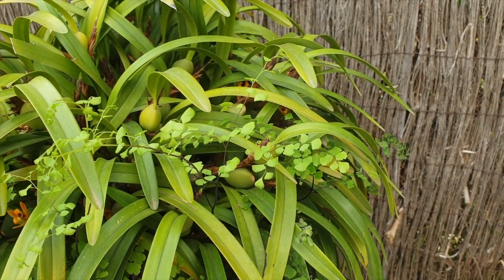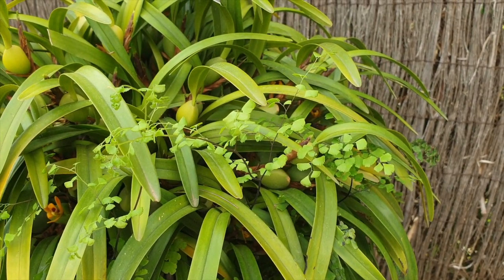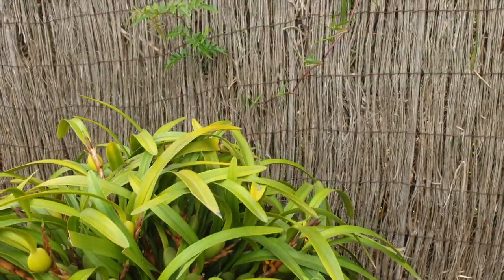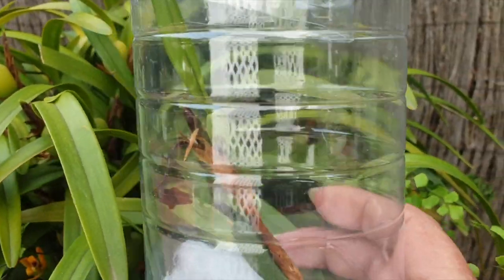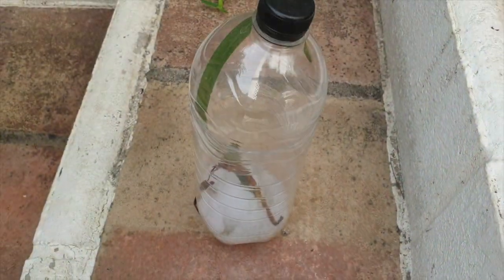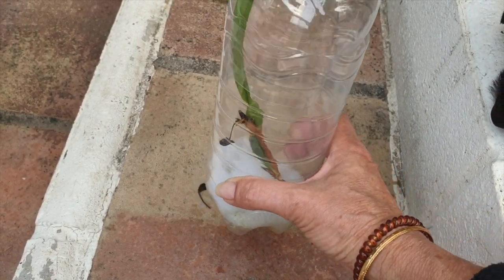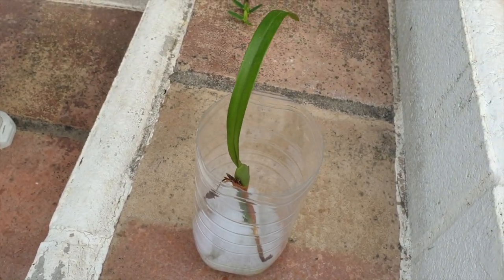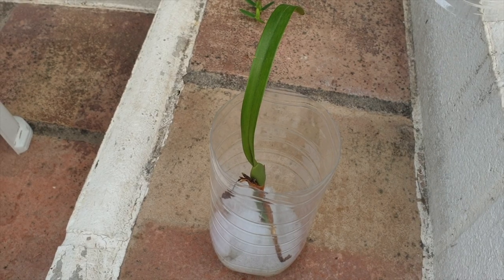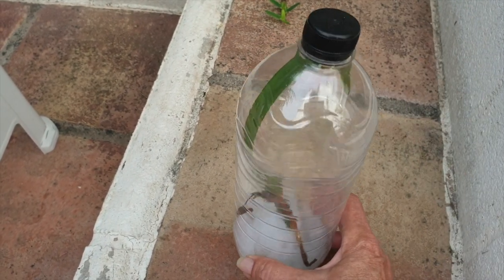We're doing this very casually here on the back of my patio where I'm a little more protected from the wind. You can see how it is in an enclosed space. Sometimes I open it up, depending on the temperature and the ambient humidity, to let some air in — but mainly I have it closed off.